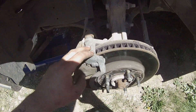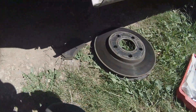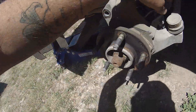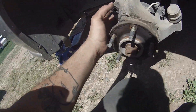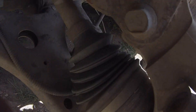Then you want to remove your brake caliper and the bolts back here. With the brake caliper and the rotor out of the way, you can unplug the ABS sensor, and then you can either take off your axle nut or go straight to the bolts back here.